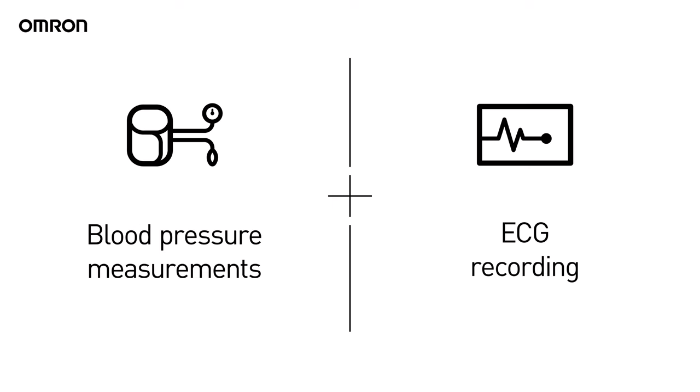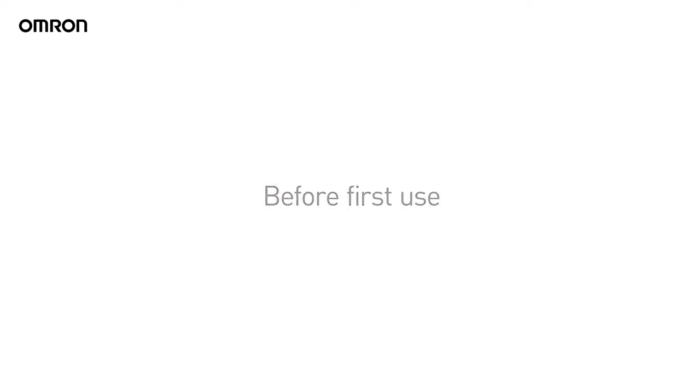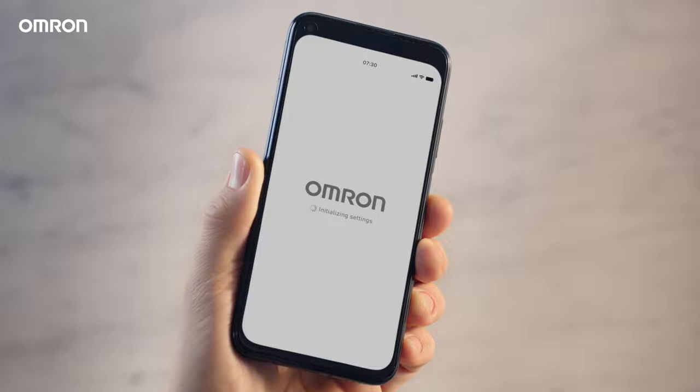Blood pressure measurements and ECG? Meet Omron Complete. Here's how you do it. Before first use, install the Omron Connect app on your smartphone.